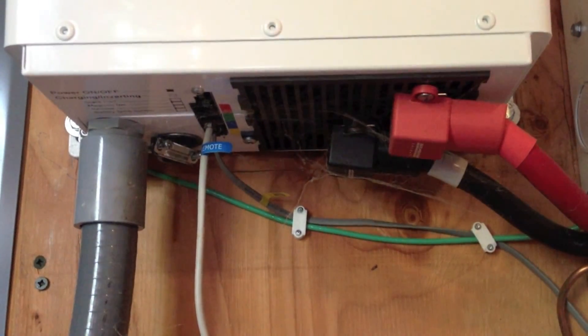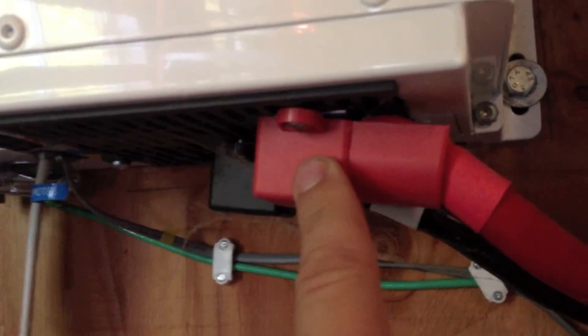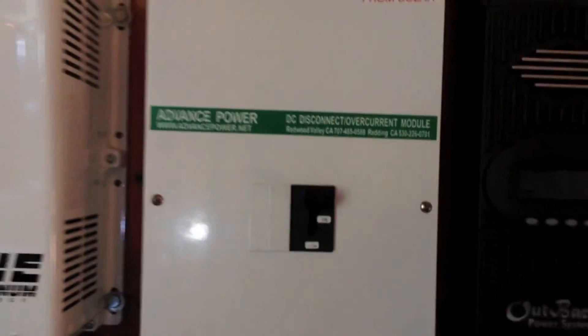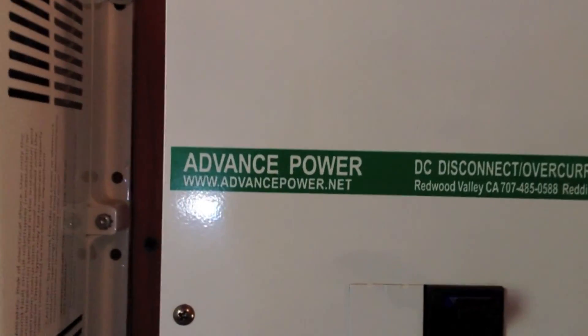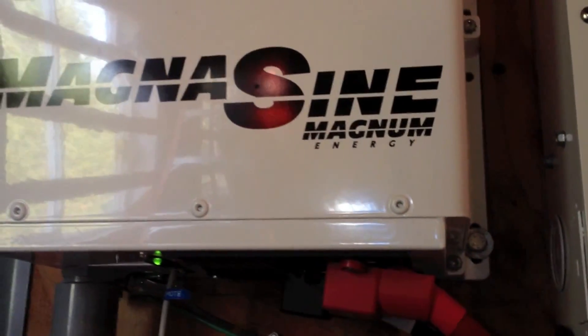Let me explain these connections here. Here we have the DC positive and DC negative coming in on big 1-0 cables from the ePanel, which is an Advanced Power ePanel — you can get them from advancedpower.net, talk to Greg, he's a great guy. They come into the inverter, and the inverter converts them to AC.